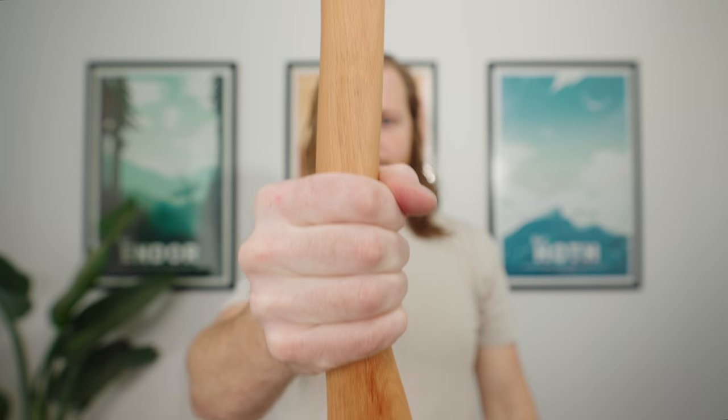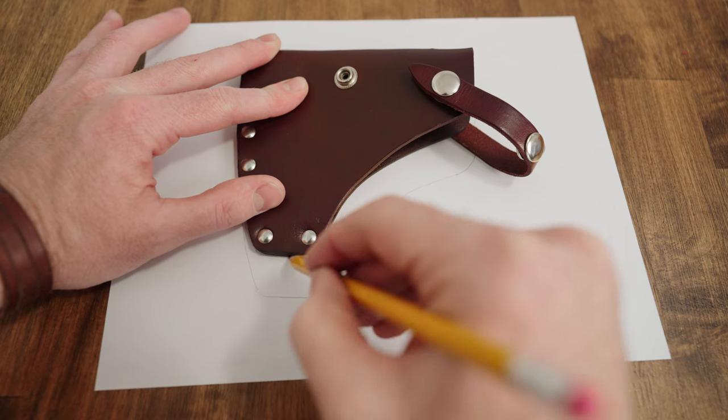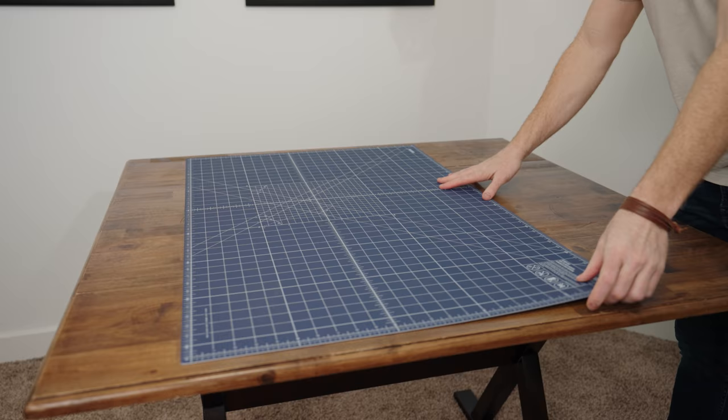In my last video I customized the handle on this hatchet and today I'm gonna make a leather sheath for it. I really like the sheath that I have for my other axe so I'm gonna use it as a template. I traced around the axe sheath and then made some adjustments to make it smaller so that it would properly fit the hatchet. Once I finished making the template it was time to get to work making the sheath.